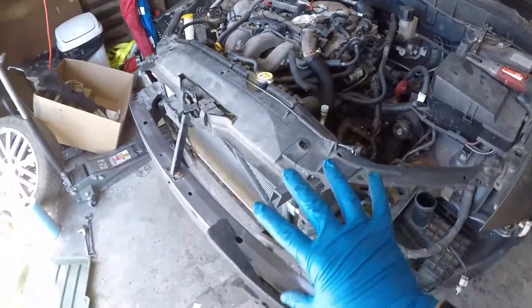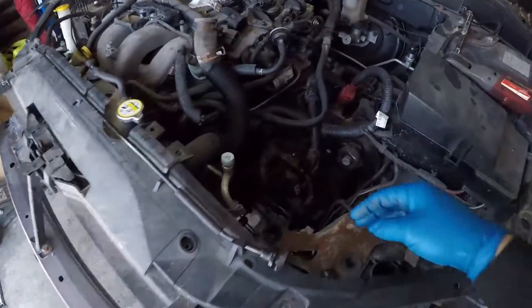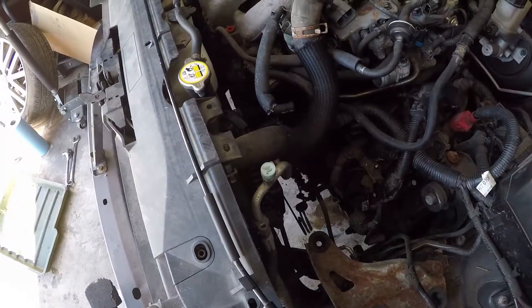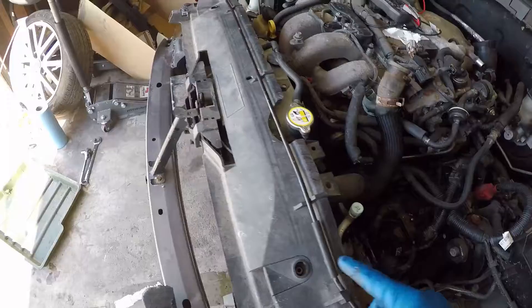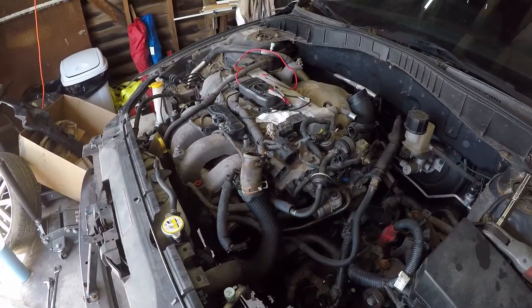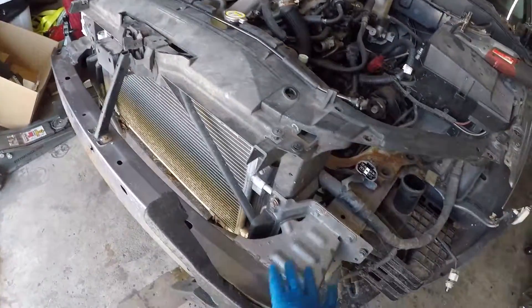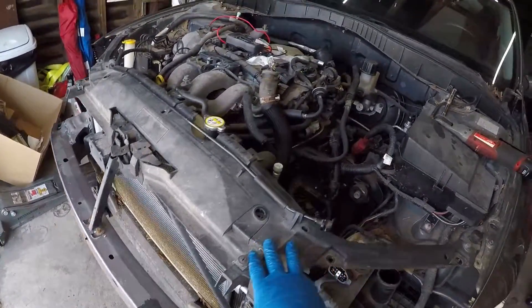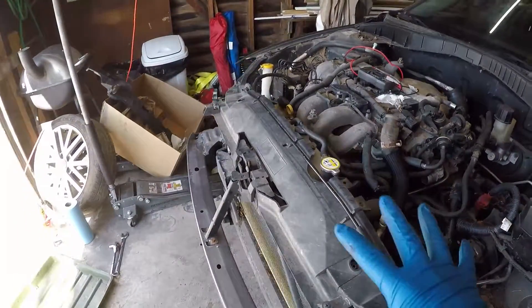Another reason I decided to take this front clip off is that my AC was already empty — there was no pressure in it anyway. So I decided it was worth it just to take this out since it's easy and it's gonna make things a lot easier too. Next step I'm gonna work on taking the crash bar off and disconnecting any wires and lines that are still hooked up.